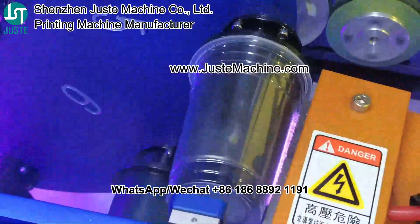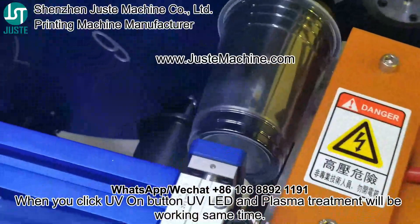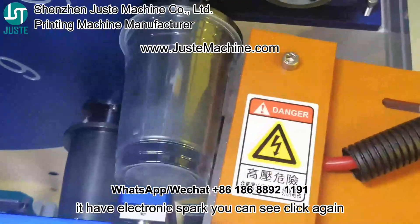Click UV on. When you click UV on, the plasma treatment will work. You can see it has an electronics box — click again to confirm.